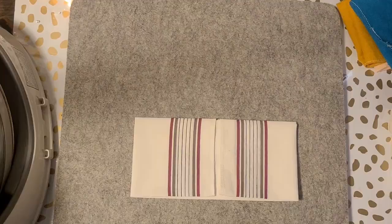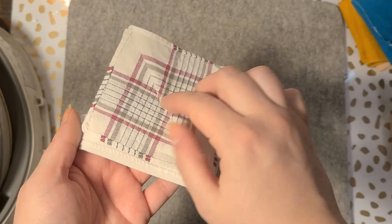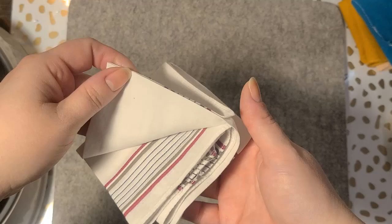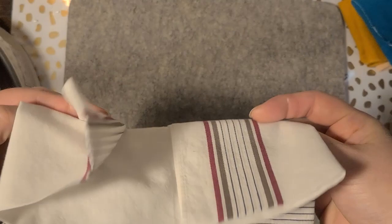Then you flip it over and fold it in half again, and fold it in half again, and you're done. So you have one, two, three, four — and then once you do those four you turn it this way: five, six, seven, eight, nine. You can use this part now, and then if you really need a tenth use you can open it up and use the inside — you could even use it as two sides.